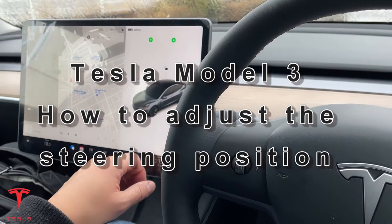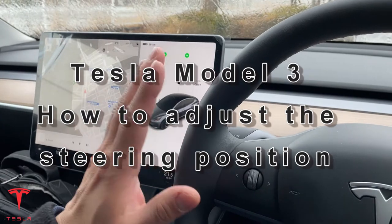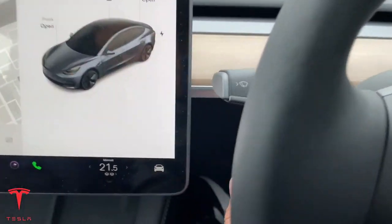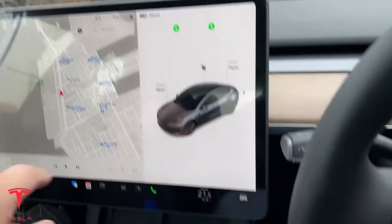Hi everyone, it's James. I'm in my Model 3 and I'm going to show you how to adjust the steering. It's very easy. There's no control on the side of the steering — you have to do it from this tablet.